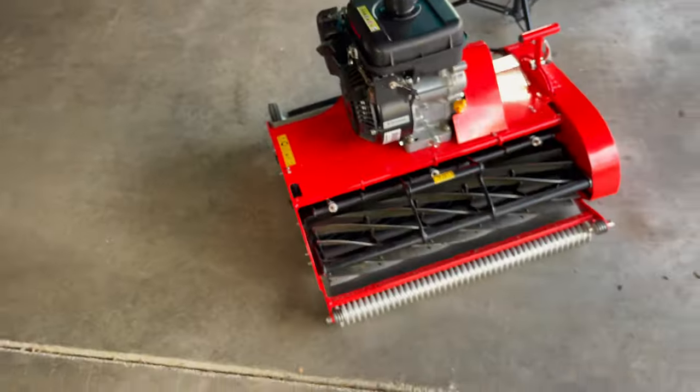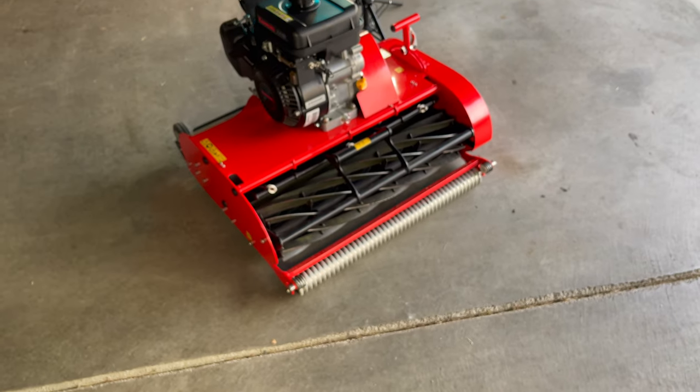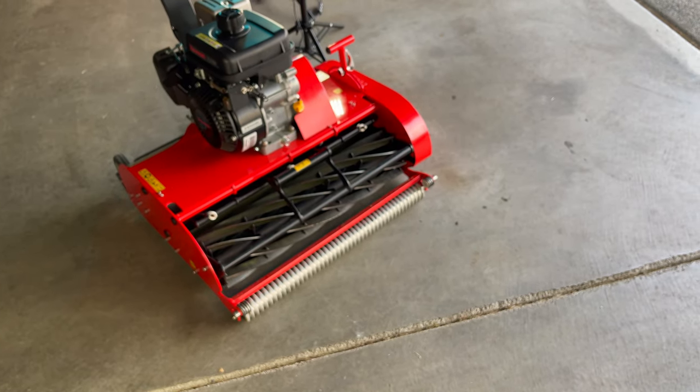I know you guys have seen this a million times, but I'm going to test out the 10 blade. Go a little bit lower.